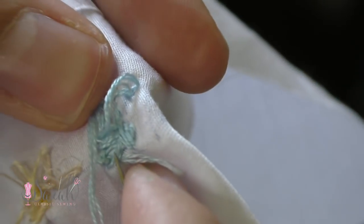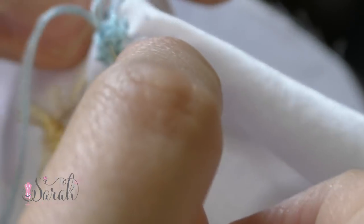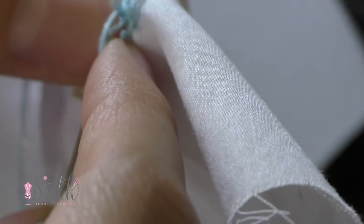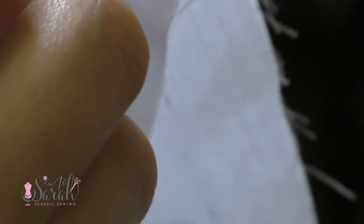At any point in this motif to tie off, I take my needle to the back of the work and go through some of those loose threads from the embroidery, and I go through them again to create a loop, and then I go through that loop. You can go through that loop once or twice, whatever your preference is, but that will secure your floss down.